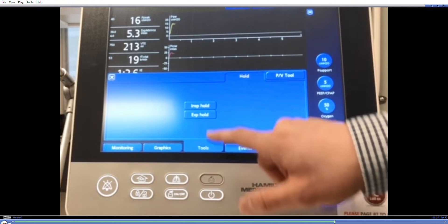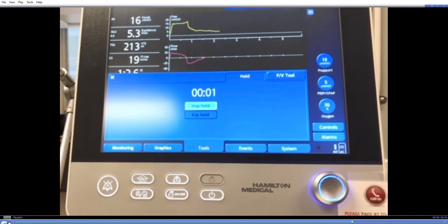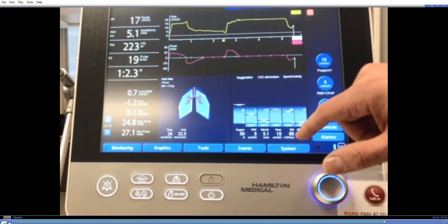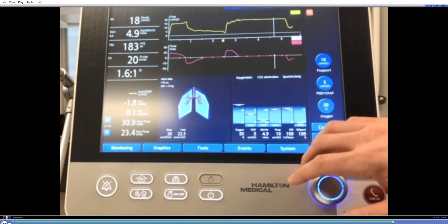For P plateau, press Tools and the inspiratory hold button. Wait for the next breath and the maneuver will begin. Press it again to release after a few seconds. The screen will be frozen and you can scroll over to determine the plateau — in this case 17 cm of water.